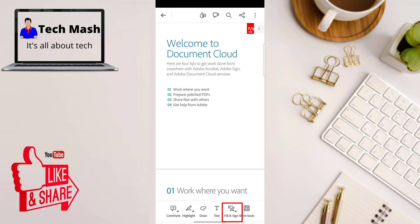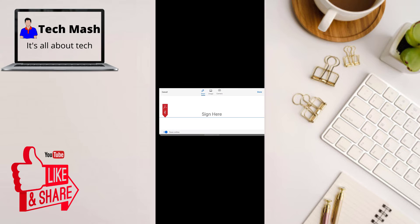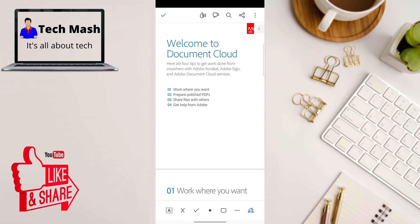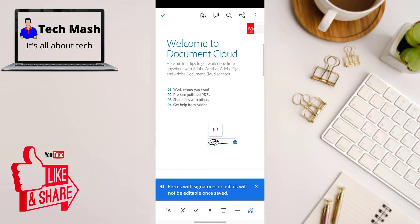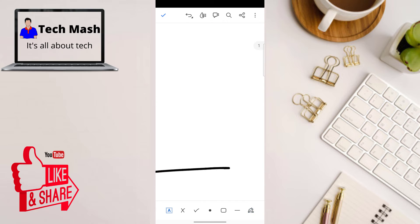Tap on Fill and Sign, and then at the bottom right corner you can see a signature option. Tap on it and then click on 'Add Signature'. Now you need to add your digital signature — you can use your hand to draw your signature here. After adding your signature, click Done. Now you can tap anywhere on your PDF to place your signature.